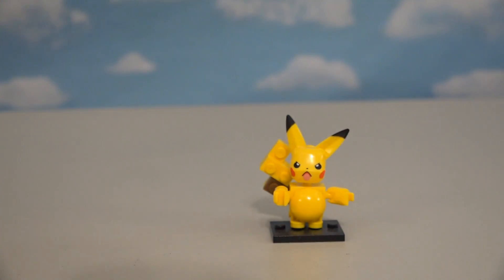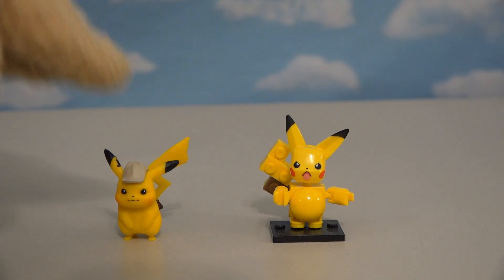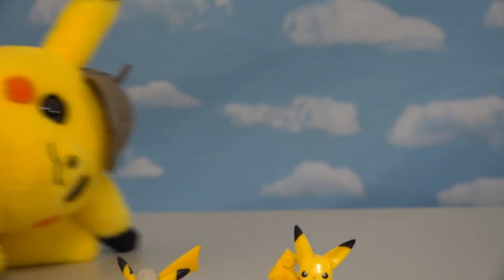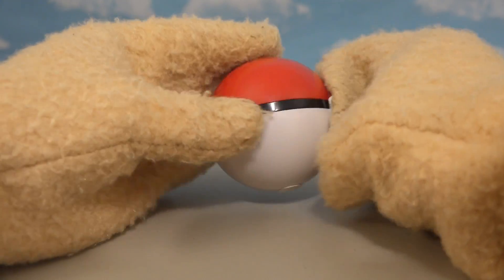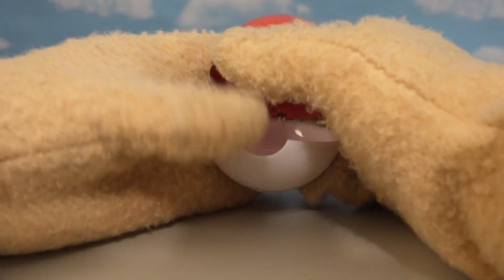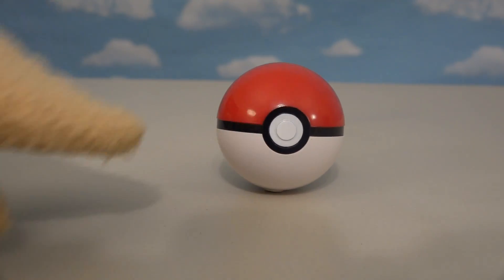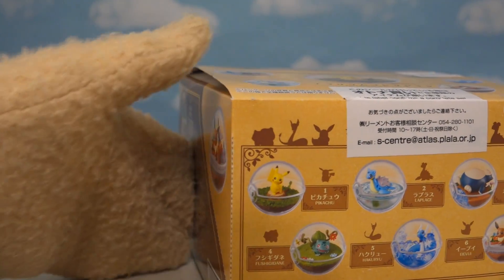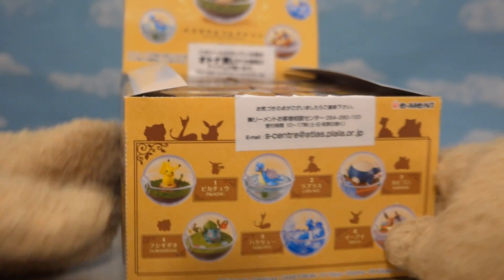Alright kids, so for the past couple of weeks we reviewed all the Detective Pikachu toys, including construction sets, action figures, and even all the plushies they made for this movie! But for today's review, I wanted to do something a little differently that revolves around the Pokeball! Because when you catch a Pokemon and put them in the ball, what we don't realize is there's a whole world inside that the Pokemon is stuck in! So today we're gonna review these really cool toys that are exclusive only to Japan, that explore what's inside these really cool Pokeballs!